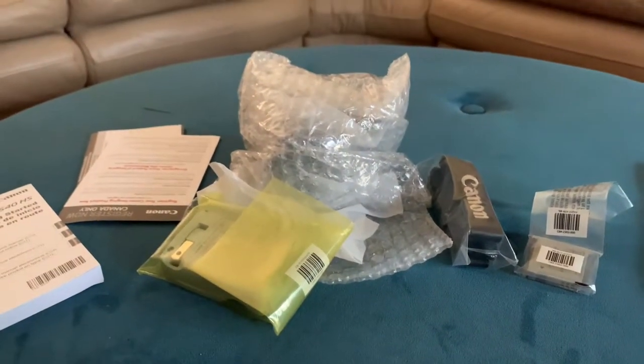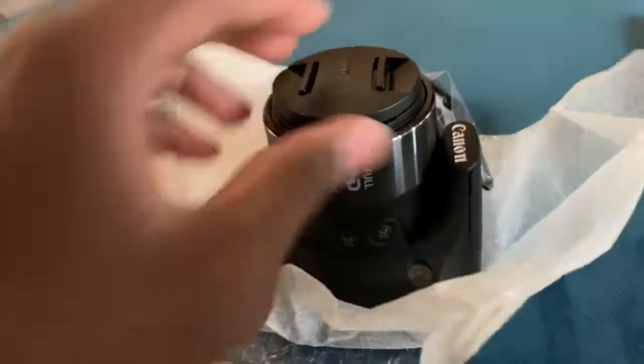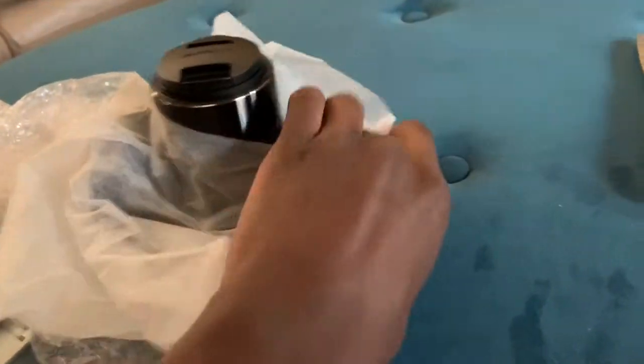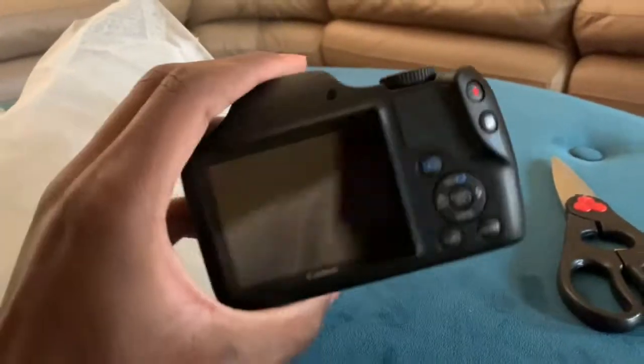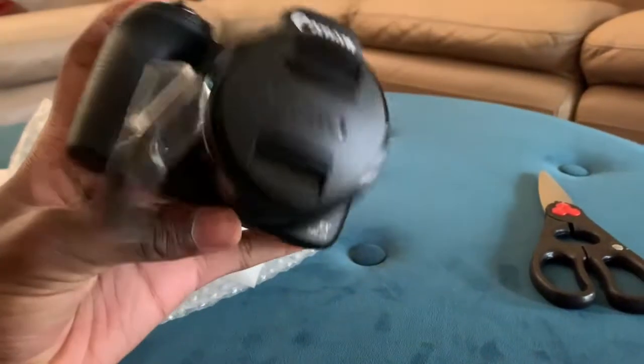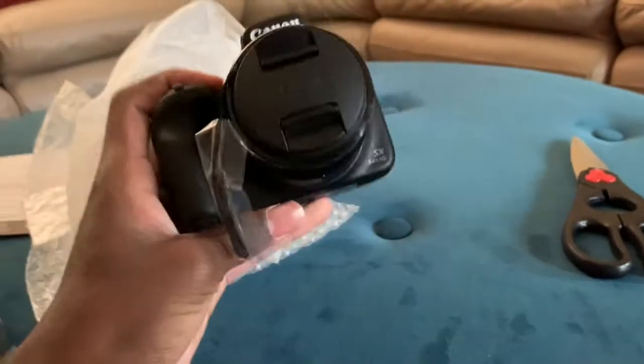I'm gonna put it together and show you guys what it looks like. First look at the camera — wow! This is the camera. It's small, average sized, but you know you could put this to good use. I like it.